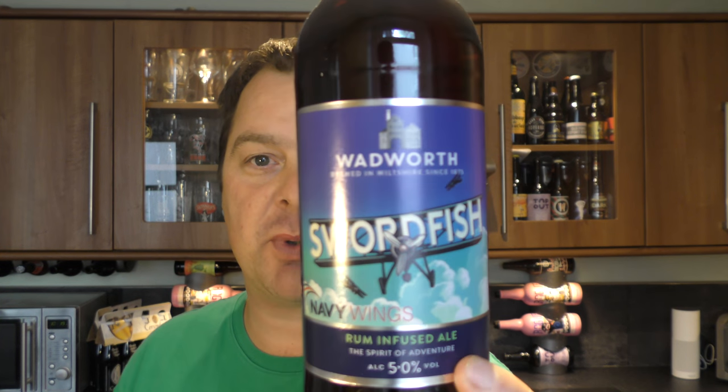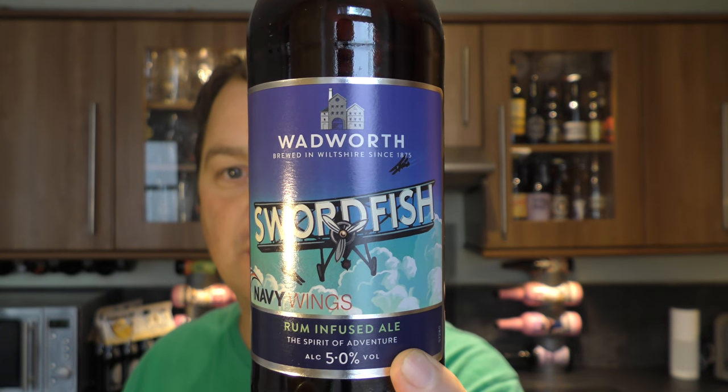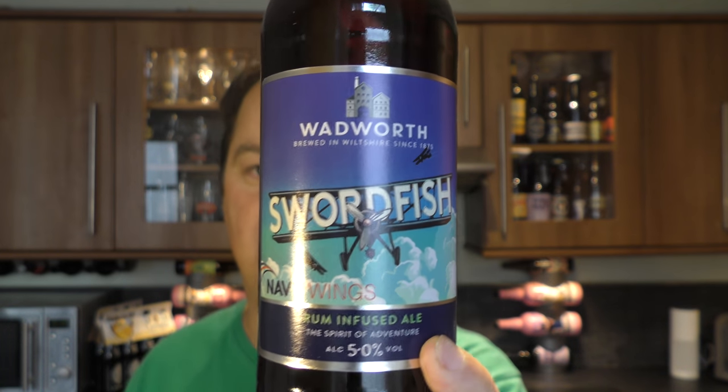It's Beer O'Clock on Real Ale Craft Beer. Today we've got a beer from Wadworth Brewery — it's a bottle of their Swordfish Rum Infused Ale, coming in at 5% ABV.